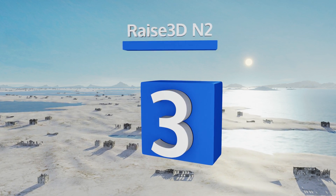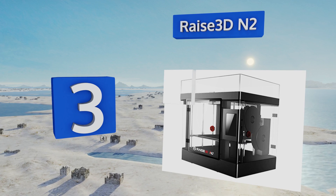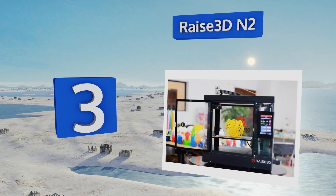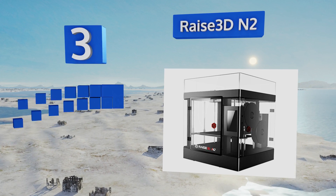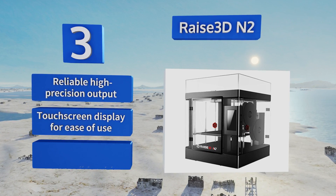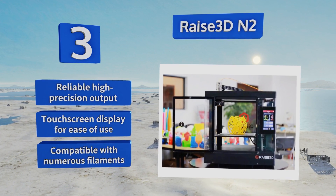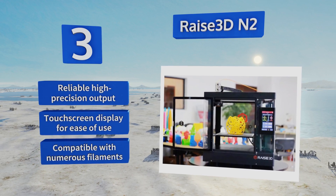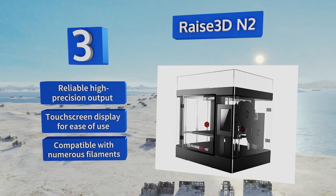Nearing the top of our list at number three, while the Raise3D N2 certainly doesn't come cheap, it offers substantial value for the price, including a large fully enclosed build area with a heated platform, automatic pause and resume in the event of power loss, filament extrusion monitoring, and an all-metal hot end. It provides reliable, high-precision output and a touchscreen display for ease of use, and is compatible with numerous filaments.